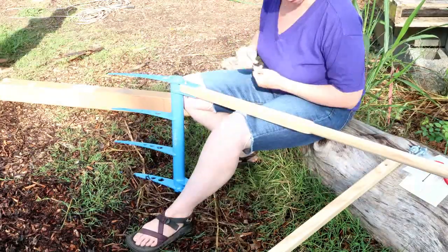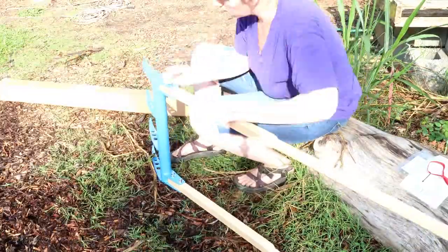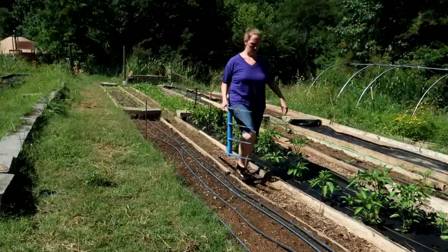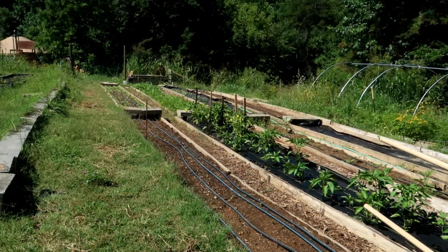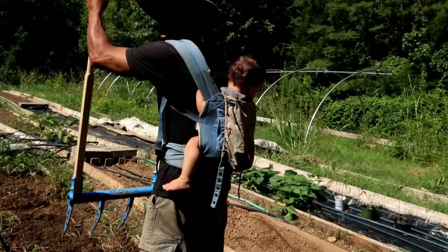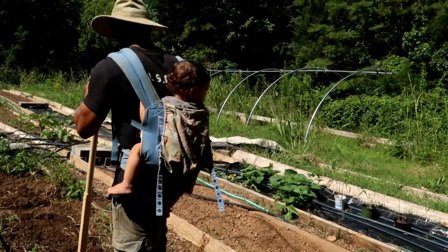The assembly for this broad fork was so easy — it took less than five minutes to put this thing together. The Treadlight Broad Fork is lightweight, which means it's easy to carry and easy to use. You can even use it with the kids around or on your back.